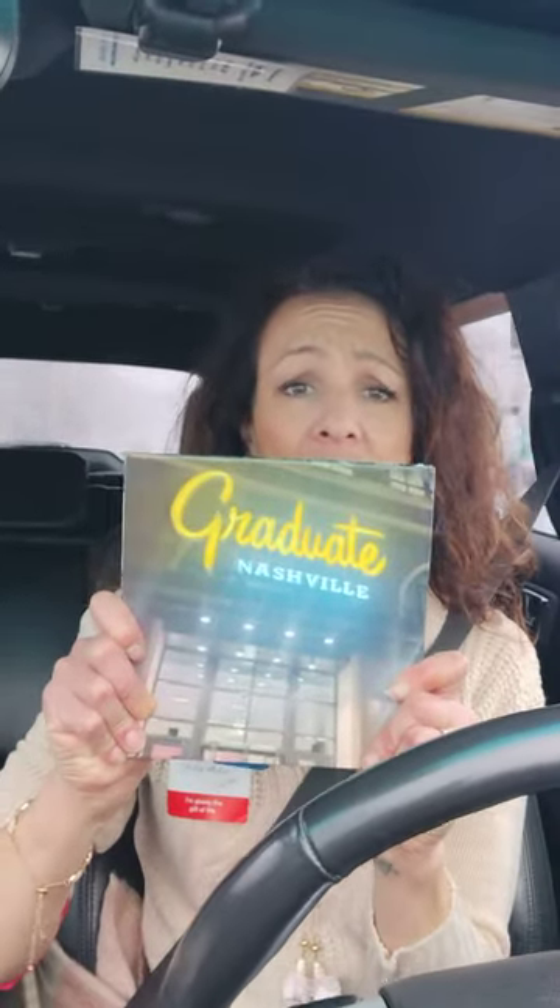The one downfall is that when the book came — and I'm on my way to give it to my daughter, which is why I wanted to show it to you quickly — they printed the front cover on the back and the back cover on the front. The book is backwards on the outside. That's never happened before, and when I complained to them yesterday they refunded the entire purchase price.